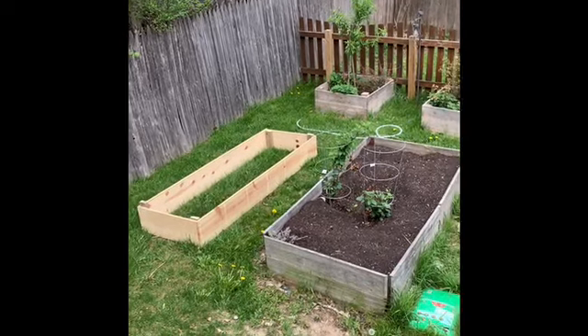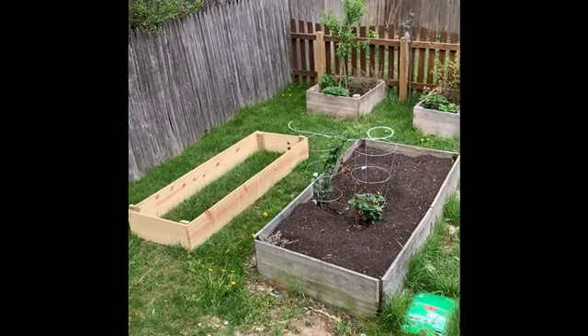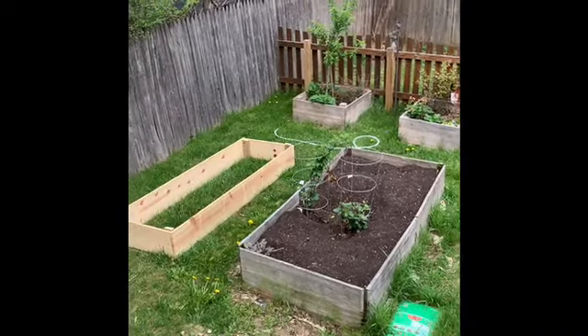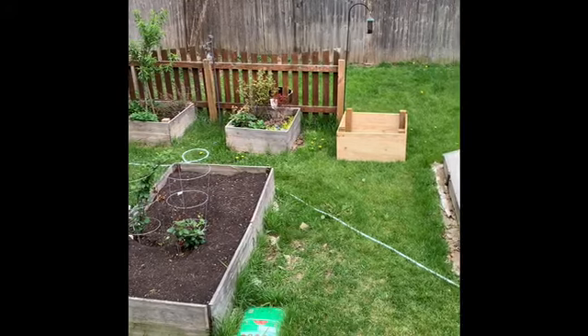She's in place now. All I need to do is put some chicken wire down and some cardboard and fill it with soil. So I built the fat one and this one.